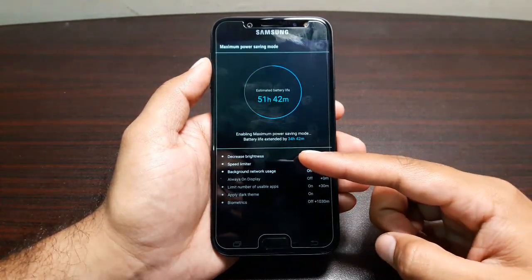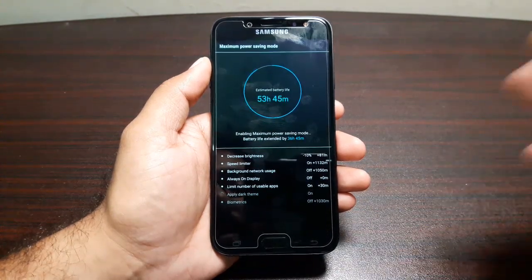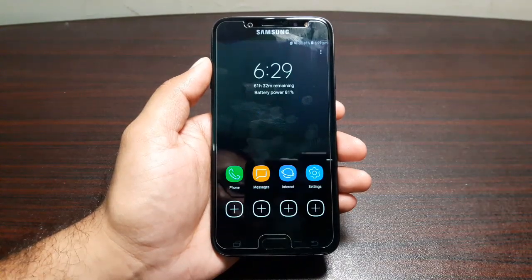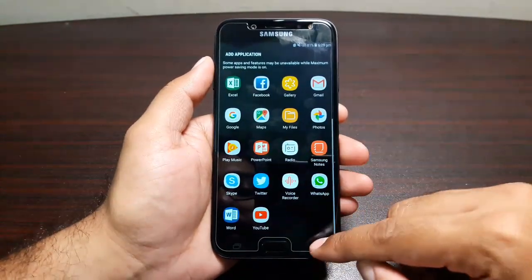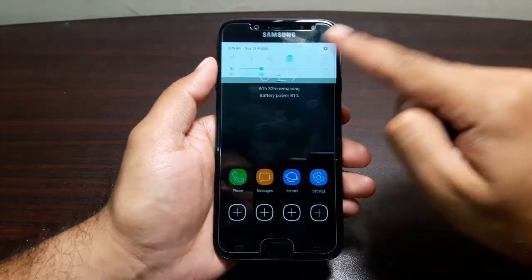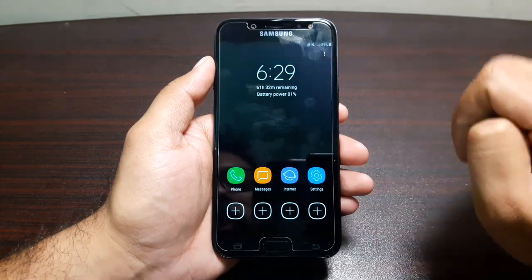After applying, it shows all the things it's doing to maximize battery life — decreasing brightness, limiting speed, restricting background network usage, disabling always-on display, and limiting the number of usable apps. And there we go — everything is black and white with a limited number of apps available.